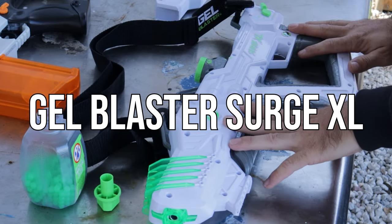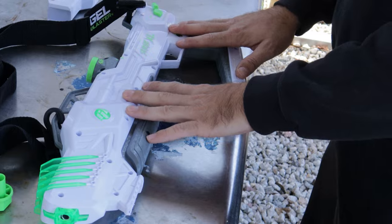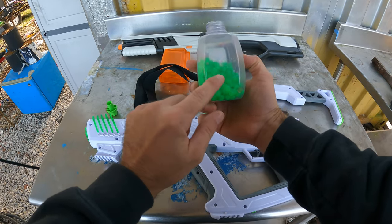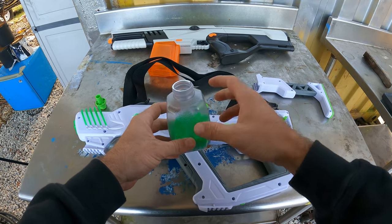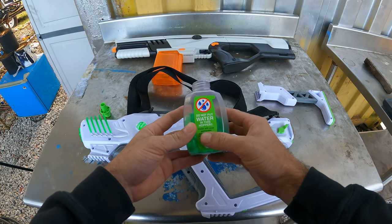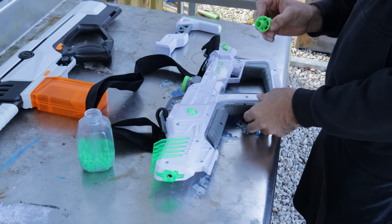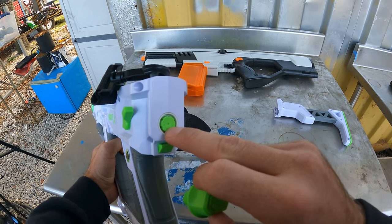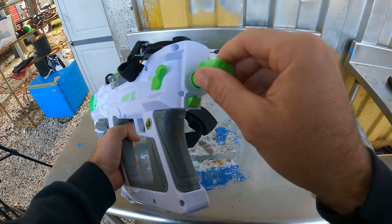The first gel blaster we're looking at is the Gel Blaster Surge XL — their newest gel blaster. It has a shoulder strap so if you drop it, it stays on you. The gel beads come already hydrated. There's a warning that water will cause permanent damage to the internal electronics. This is the only gel blaster I've ever seen with an FPS adjustment knob on the back — a plus or minus knob that lets you turn the velocity up or down. The buttstock slides right over it.